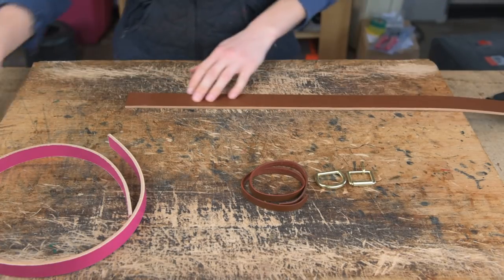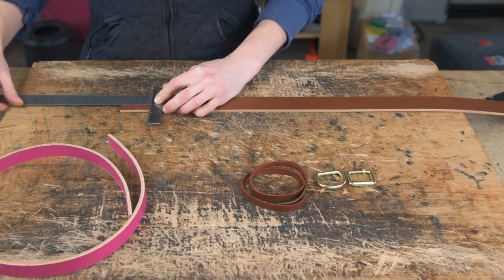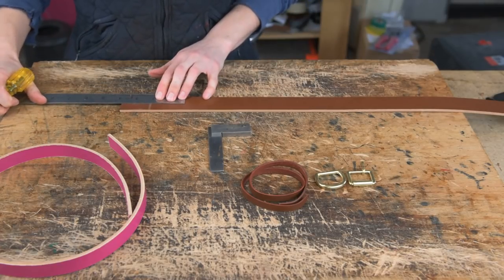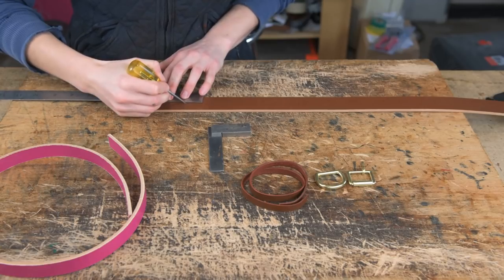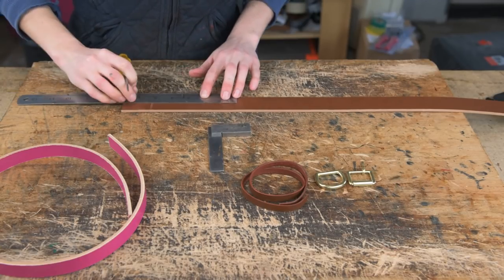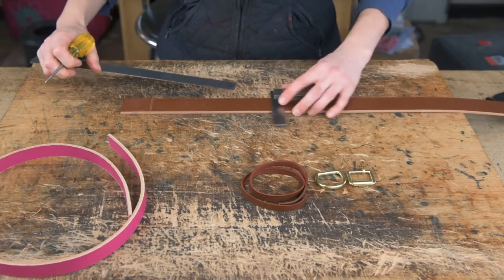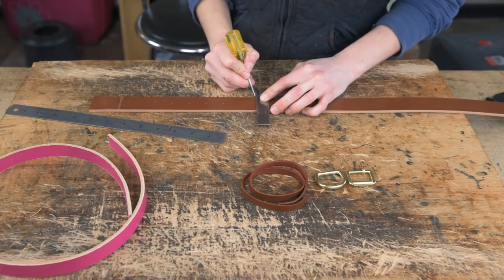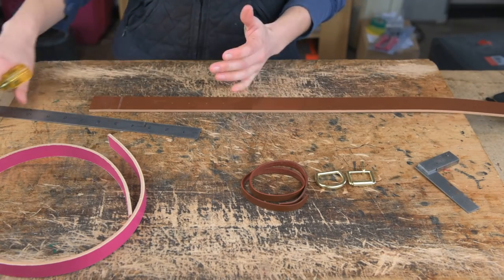To start with, we're going to find the best end of our leather and then square that end. Give yourself a couple of inches here because we're going to be testing out our dividers on that end. Once you've done that, mark out your holes — two inches to the first hole — and mark five holes in total. When you get to your last hole, generally double the distance between the holes, and that will be where your square filler will end.